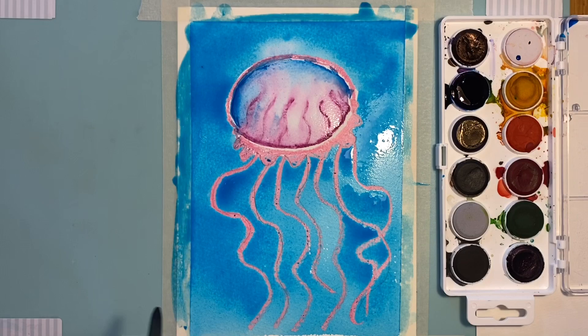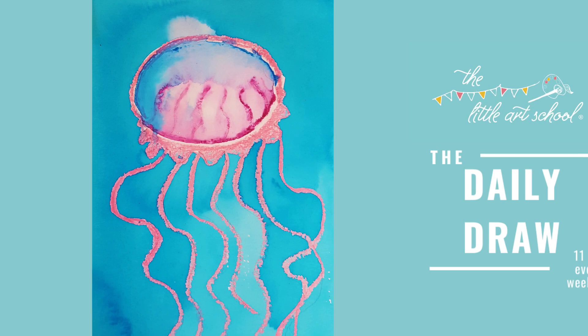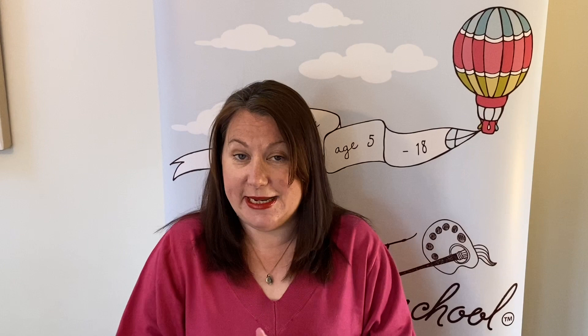I hope you enjoyed that! I hope you want to go off and turn it into your own little under-the-sea picture — you could add fishes or whatever you want. We would love to see it, so please send your pictures to us in the comments, on our Facebook page, or on Instagram or Twitter. We're going to stick with the seaside theme tomorrow and have a little beach scene with a bucket and a spade. I hope you're going to really enjoy that — we'll see you from 11 tomorrow!